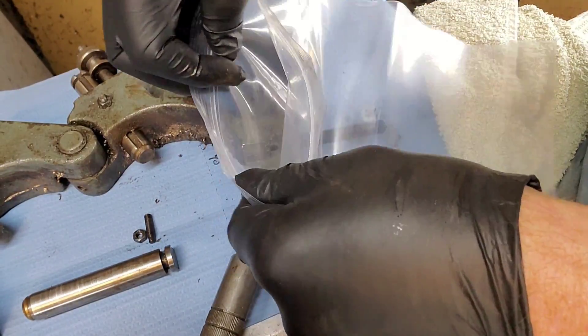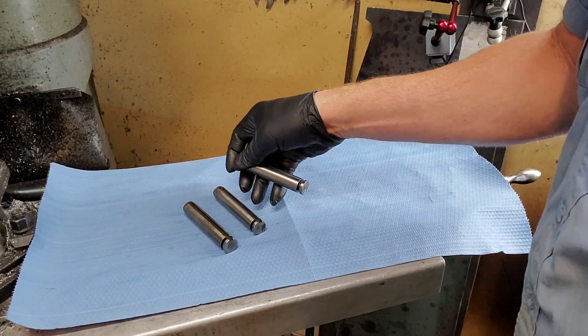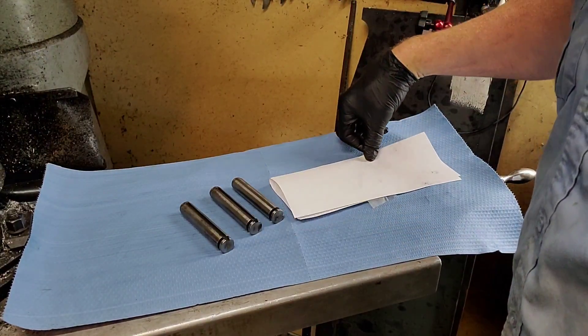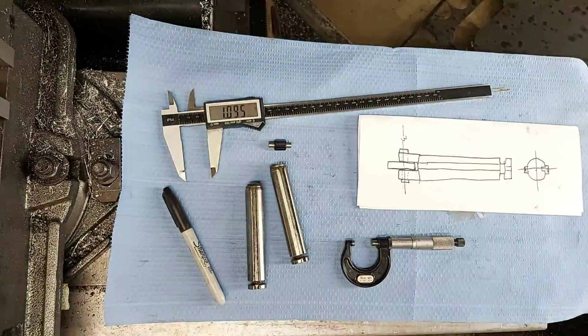I've made some headway on the workbench too because I've had a bit more time to clean up the shop and get out there. Let's draw up a quick blueprint and figure out what we're going to do. I think the most precise measurement that we're going to have to do here is the outside diameter of the shaft.